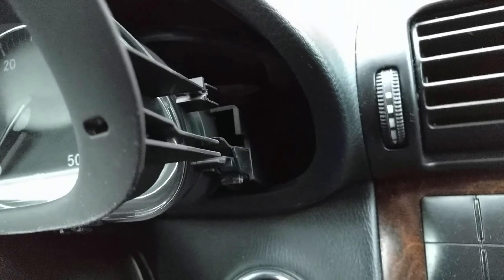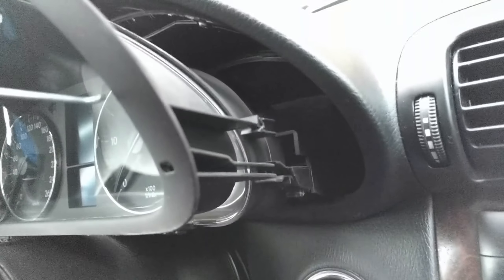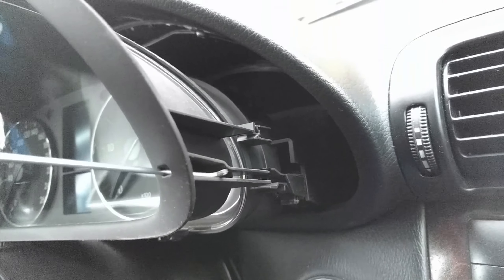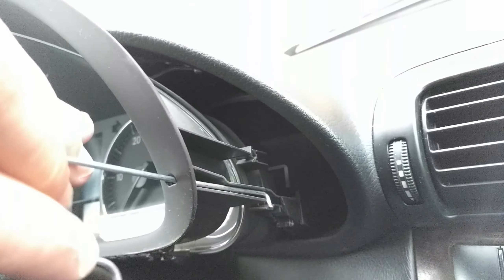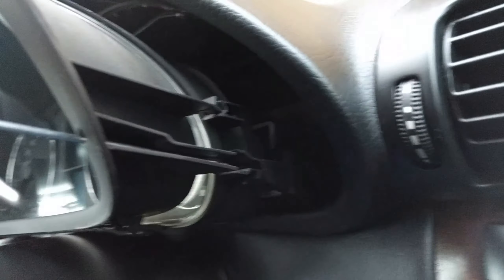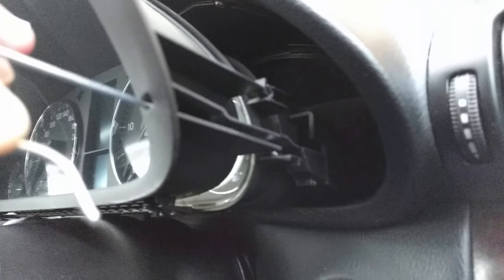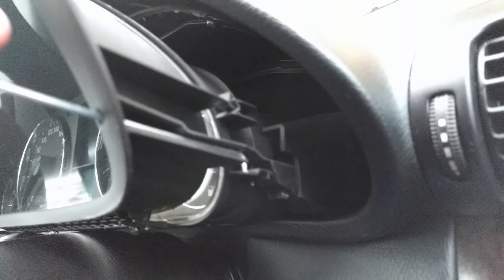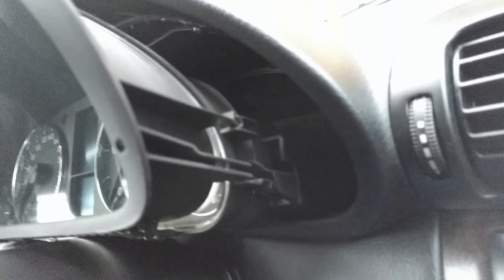And this is what it looks like on the inside. So you have your tool — slide it in. You want to depress that tab, then you pull it out. It's that simple.